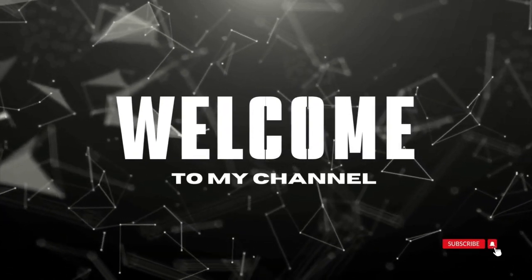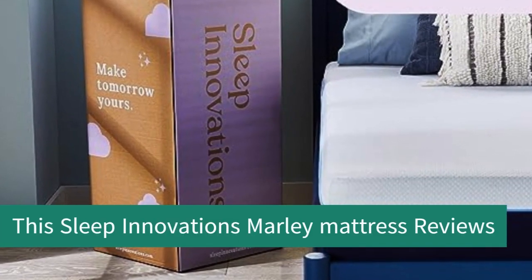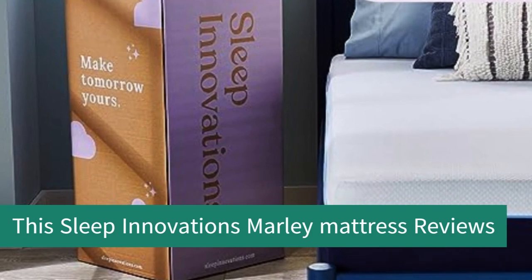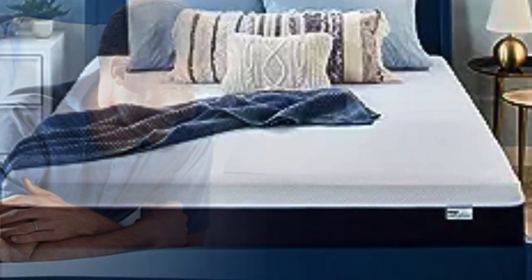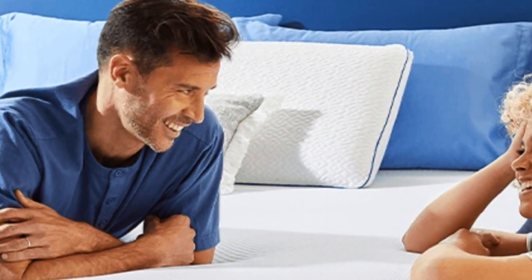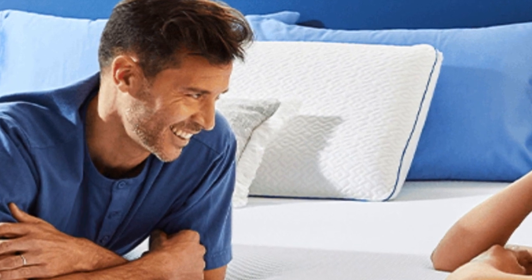Welcome to my channel. This Sleep Innovations Marley Mattress is an in-depth study of this massively popular all-foam mattress designed for comfort and cooling at a value price. It's the top seller of the Sleep Innovations Mattress range, so it's a great introduction to this budget brand.